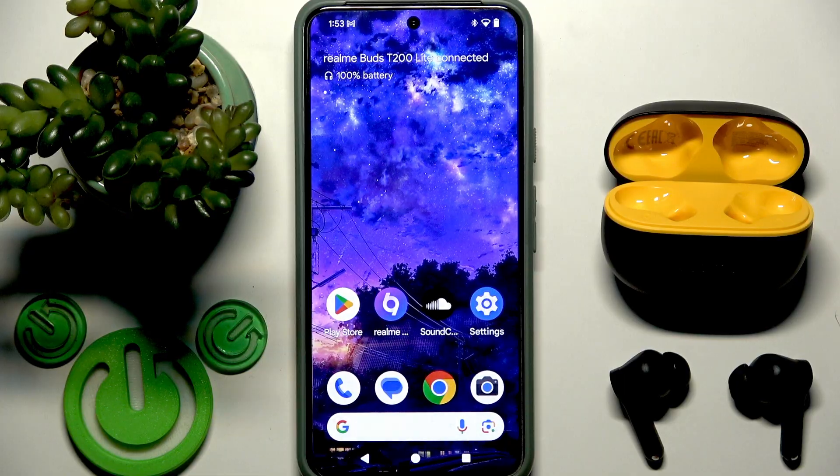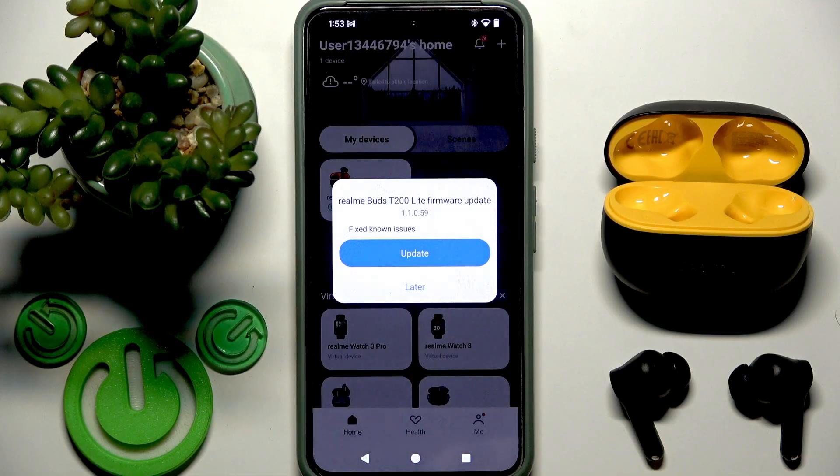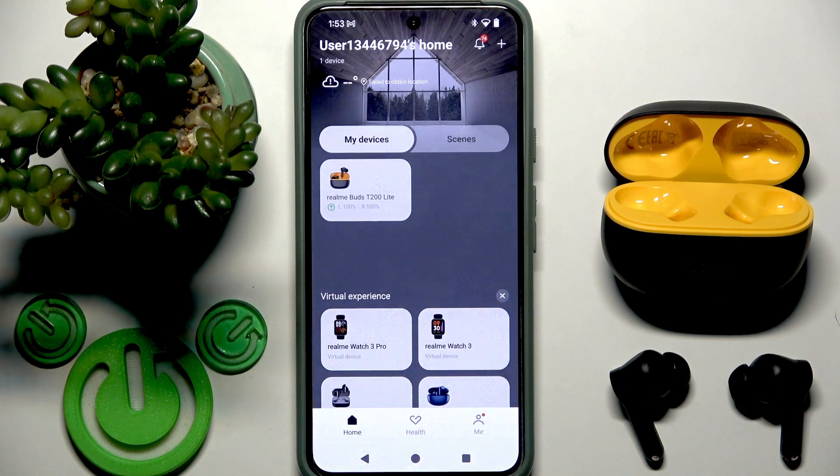You can hide the settings and open the Realme application. As you can see, it automatically found these earbuds. So that's it — thank you for watching this video. If you found it helpful, please consider subscribing to the channel and leaving a like on the video.